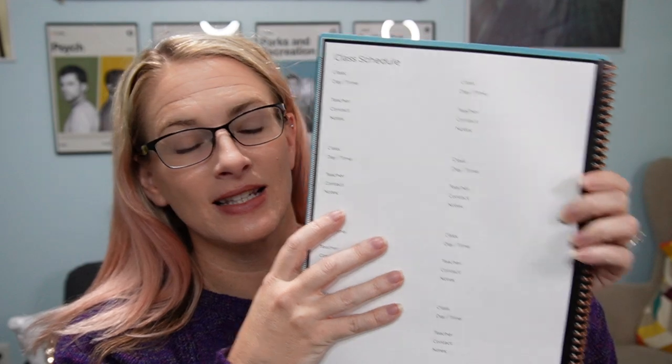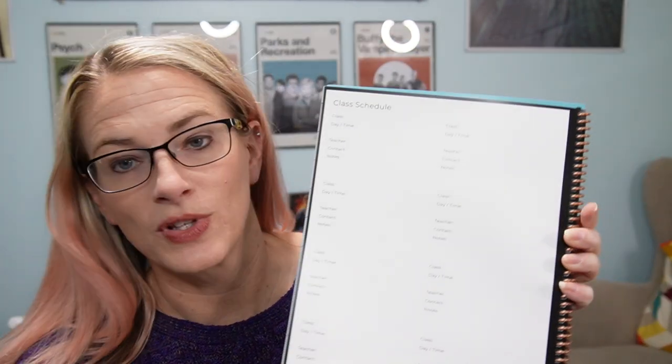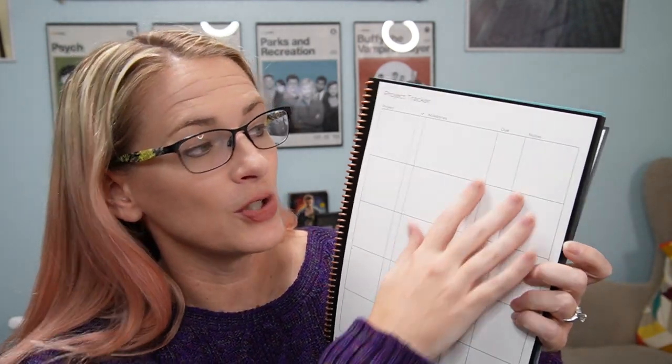Then you can add your class schedule — you can say what class it is, the day, the time, the teacher contact, and any notes about those different classes. And then you have this project tracker where you can put the project, different milestones, different due dates, and any notes you have about those projects. You do have a full year calendar — so if there's something pushed out in advance, you can stick that on your year calendar.